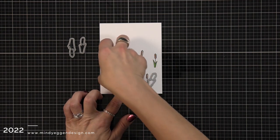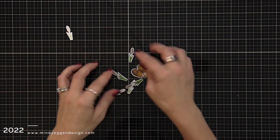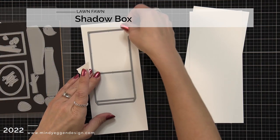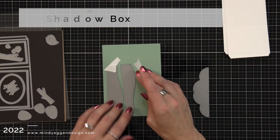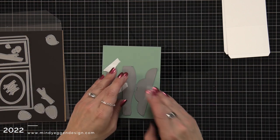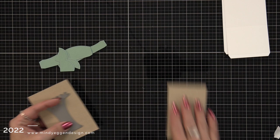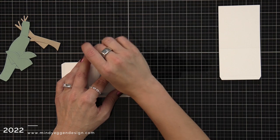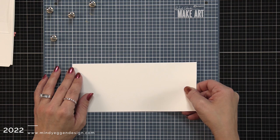I lined up the coordinating dies, held them down with low-tack tape, and ran those through my die cut machine. Then I can work on building my shadow box. I'm going to take that largest piece and die cut it twice out of white cardstock — this is what's going to form our shadow box. Then I took the hills and treetops and die cut them out of sage leaf cardstock, and I'm also going to cut out some trees out of paper bag cardstock. I'll line up this opening between the edge and the score line to create my window for the shadow box.